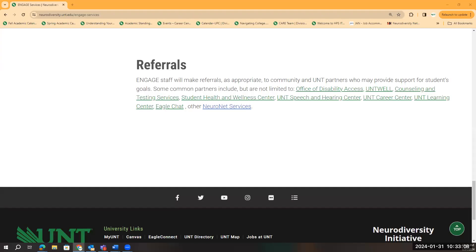Lastly, we want you to know that Engaged staff will make referrals as appropriate to community and UNT partners who may provide support for students' goals. Some common partners include but are not limited to the Office of Disability Access, the UNT Well Clinic, Counseling and Testing Services, Student Health and Wellness Center, UNT Speech and Hearing Center, UNT Career Center, the UNT Learning Center, Eagle Chat, or other NeuroNet services. To learn more about these individual services, please click on the name and the link attached and it will direct you to their site.